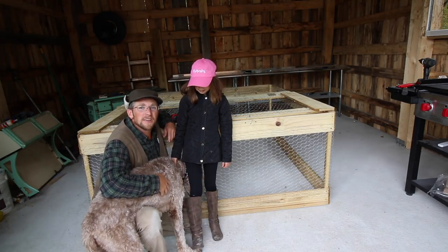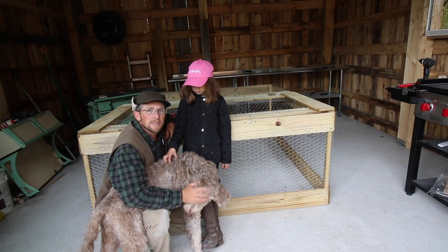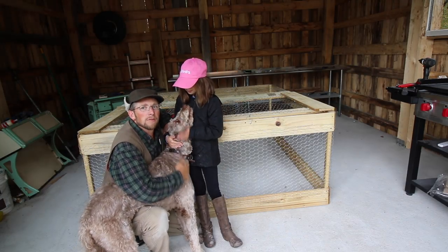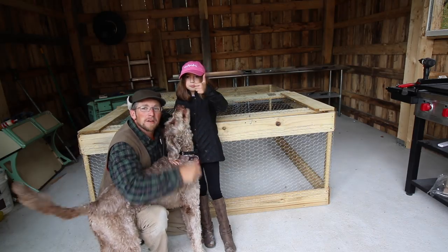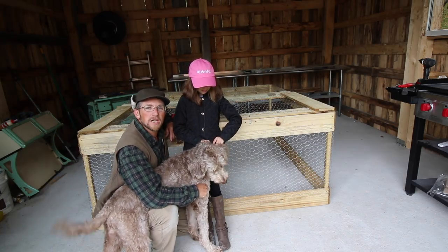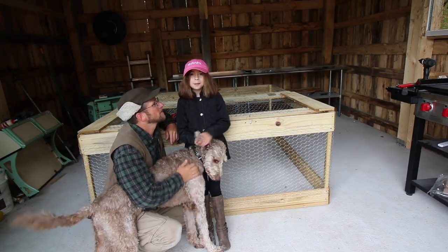We hope you guys enjoyed today's video — it was a fun father-daughter project. I got to teach Olivia how to use a stapler for the first time. If you enjoyed today's video, make sure you give it a thumbs up and share — it really helps the channel grow. We want as many people raising their own chickens in their backyard as possible, and this is a great way to get into it.